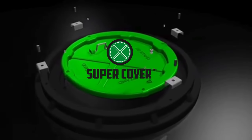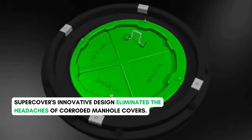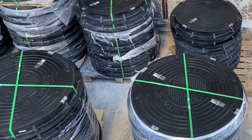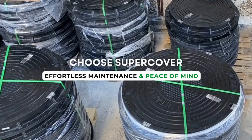But it shouldn't be this hard, and it's not with Super Cover. Super Cover's innovative design eliminates the headaches of corroded manhole covers. Made from durable materials, our covers are corrosion-resistant and easy to remove. Choose Super Cover for effortless maintenance and peace of mind.